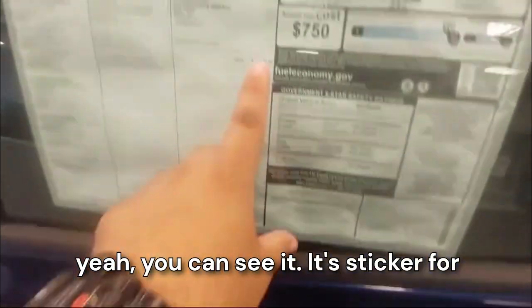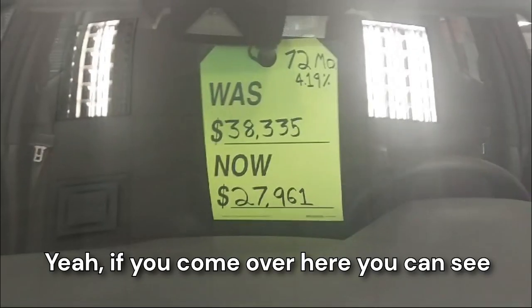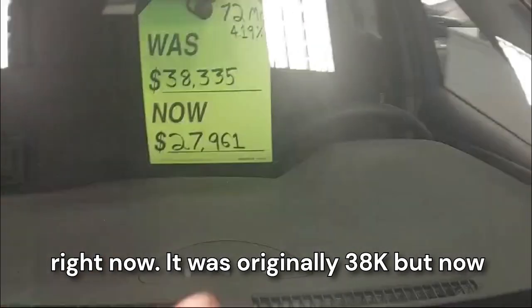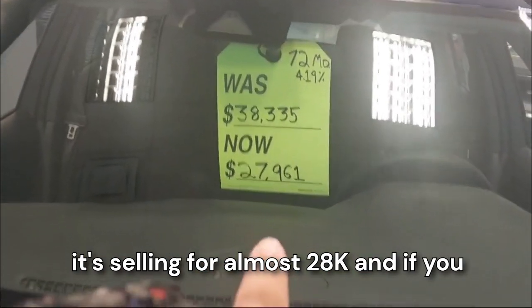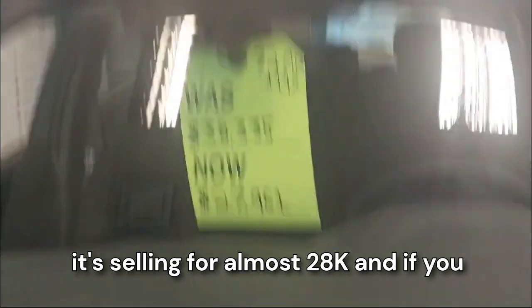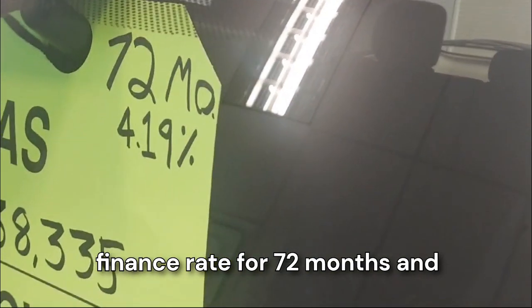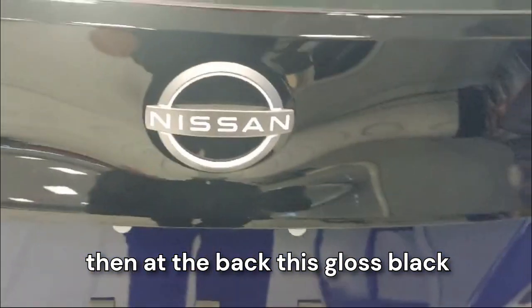It's ticketed for $38,000, but if you come over here, you can see there's a special discount going on right now. It was originally $38k but now it's selling for almost $28k. If you finance, there's a 4.19 percent finance rate for 72 months.